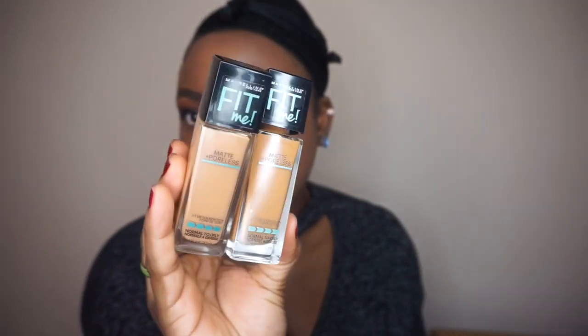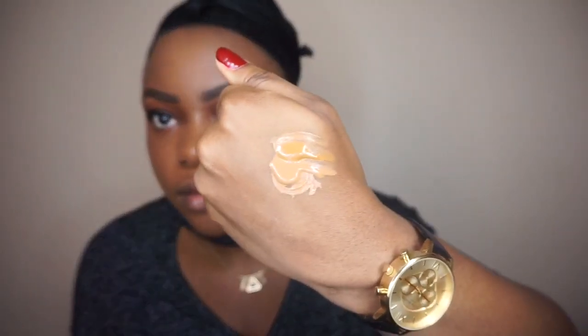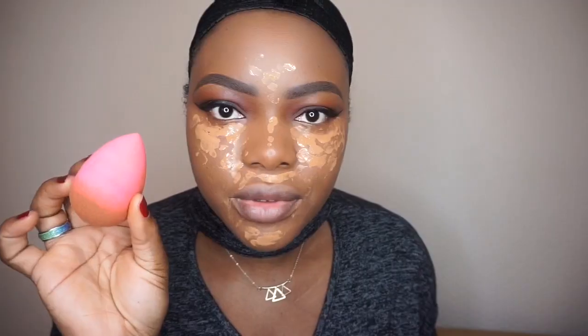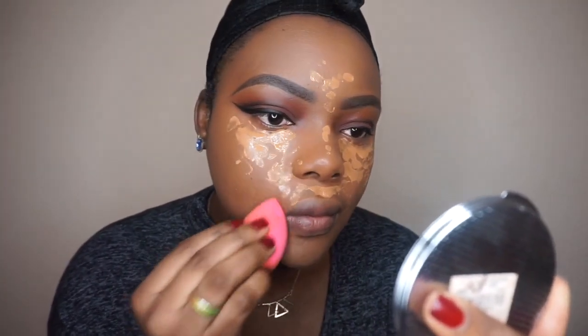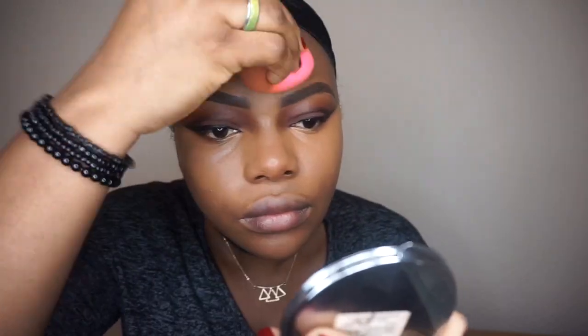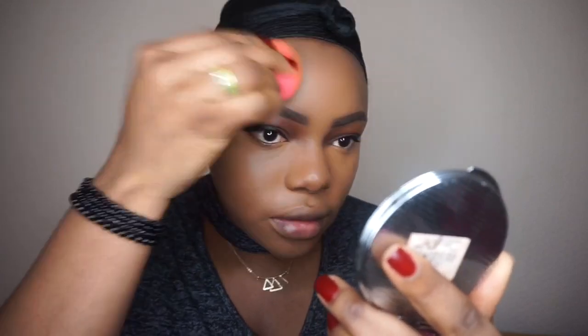I'm going to highlight with the shade 40 and shade 30, mixing the two together at the back of my hand. It's a nice way to use a lighter foundation shade on your face. I then apply the foundation blend and use that to blend out any harsh lines.